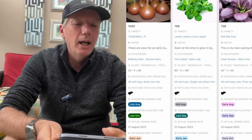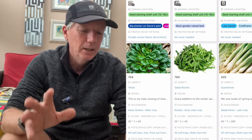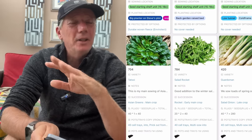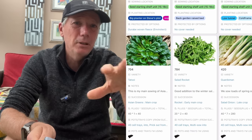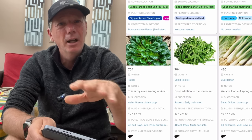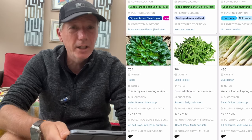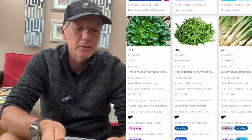Then we're on to pak choi again — the same mix — and some salad rocket. The earliest time I sow salad rocket is towards the end of August, so I can start harvesting in September and then all the way through late autumn. By then it slows down and you don't really get a meaningful harvest in winter. What I like to do is interplant it with garlic so that I take out the rocket when we get to winter and just leave the garlic to grow on — basically getting two crops out of the same bed, since the garlic is mainly just putting roots down.